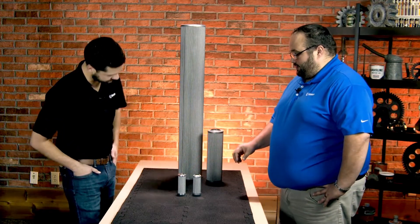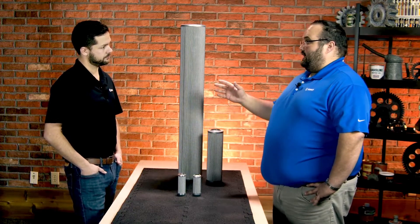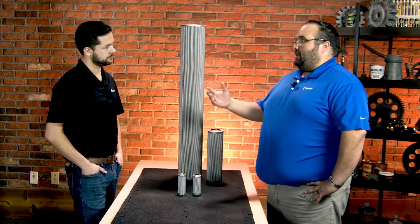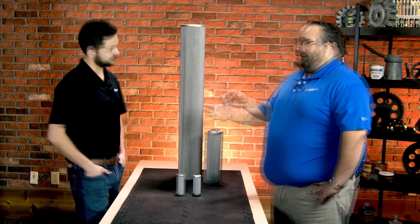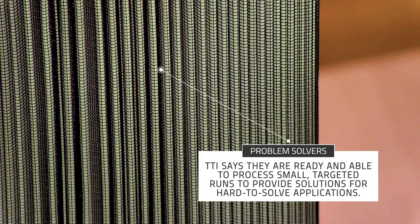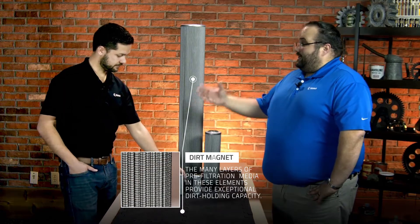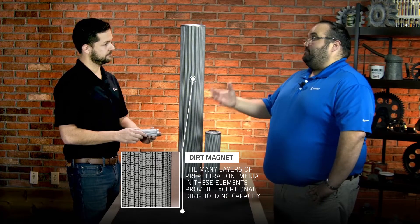It looks like the media itself is pretty similar. They have the same media across their entire line, and it is a micro glass dual phase media. Basically they have this partnership in place - the dual phase micro glass media is produced on a state of the art automated wet laid system. It offers unparalleled quality control and even some customizations so they can help you solve hard filtration problems. And dual phase - it's got a pre-filter layer built in that helps with dirt holding capacity.